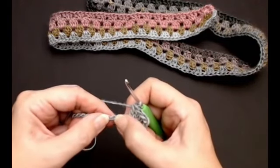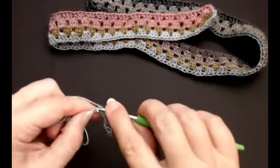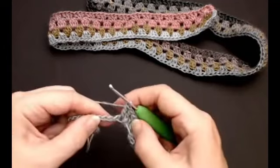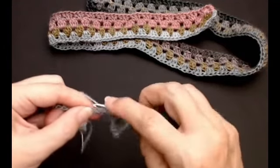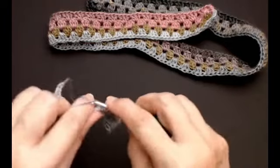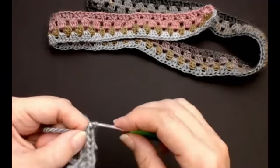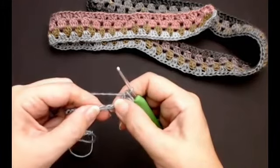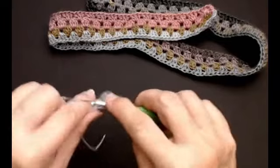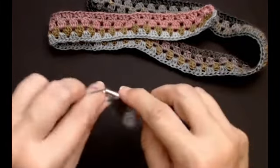Skip two stitches and do one cluster into the next stitch. Skip two and put another cluster — all the way along. Skip two and put another cluster, and do that all the way along your length. I'm now on the last cluster along.